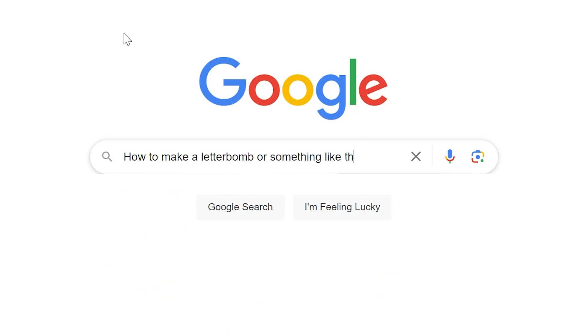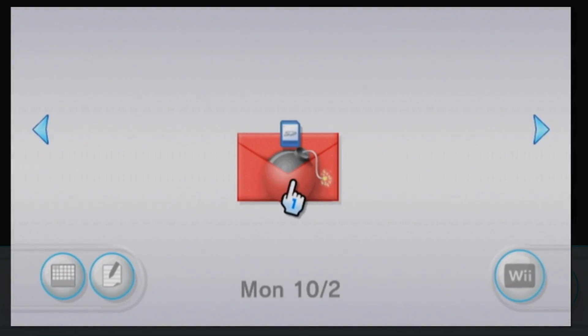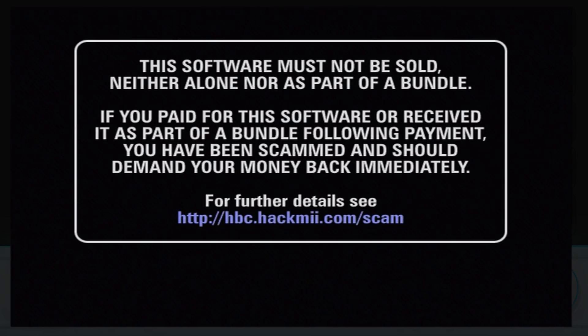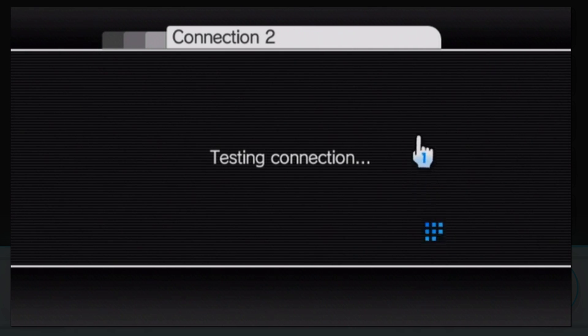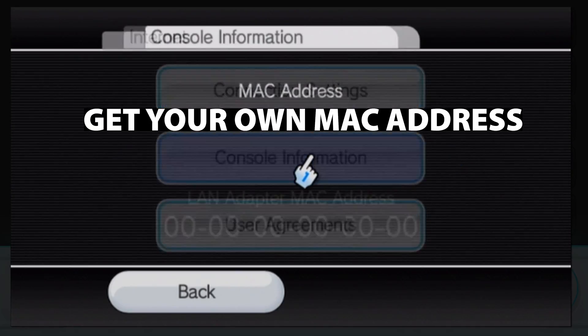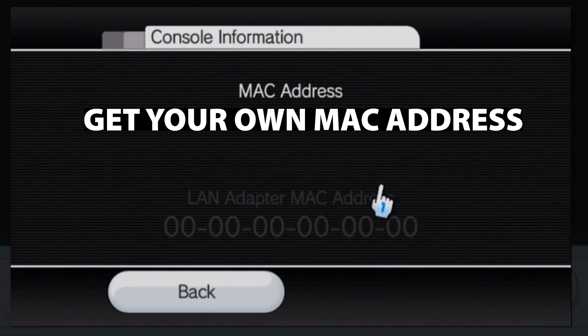Bad naming aside, this method does exactly what it says. It LetterBombs your Wii message board — except instead of an explosion, you're bombed with hacks that give you full control and let you download the Homebrew Channel. Once you connect to the internet and update your Wii, go to your Wii settings and find your MAC address. Then on your computer, go to the LetterBomb website and enter your Wii's MAC address so it can specifically hack your Wii.